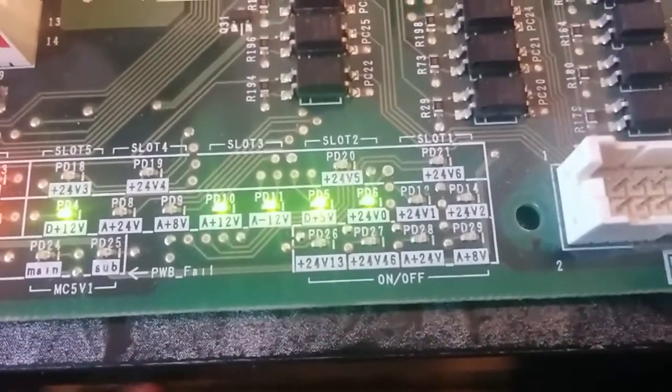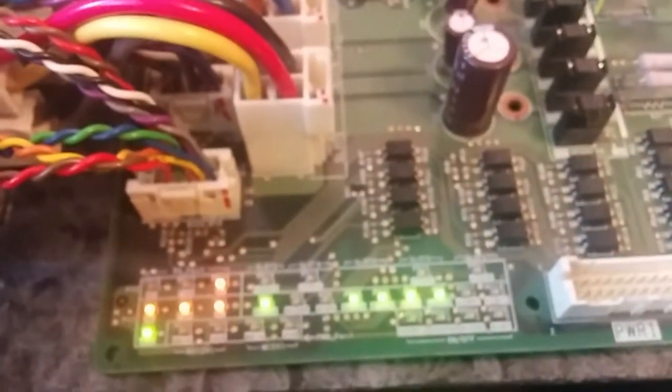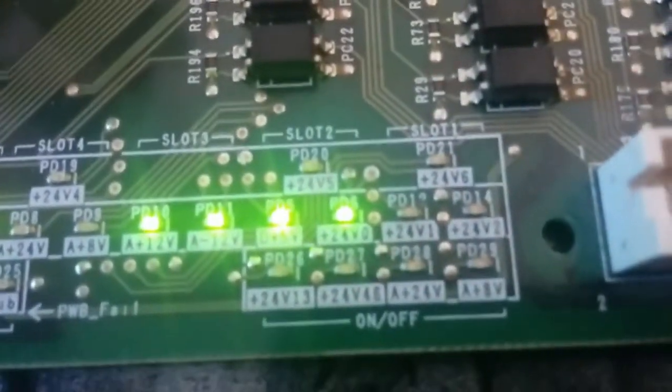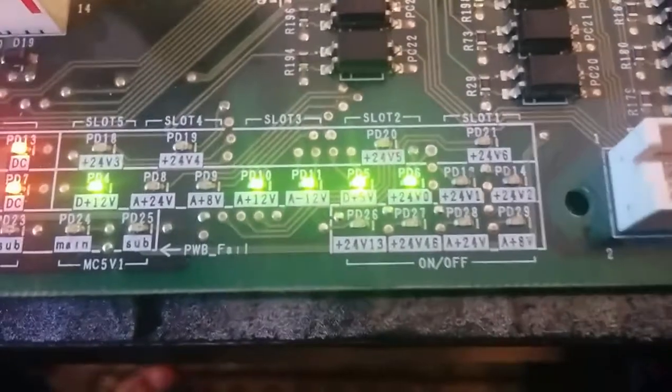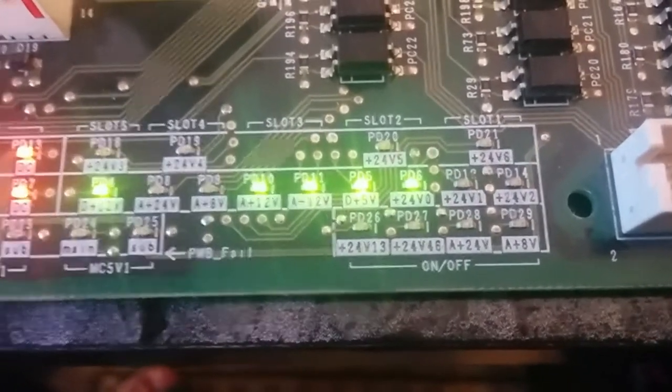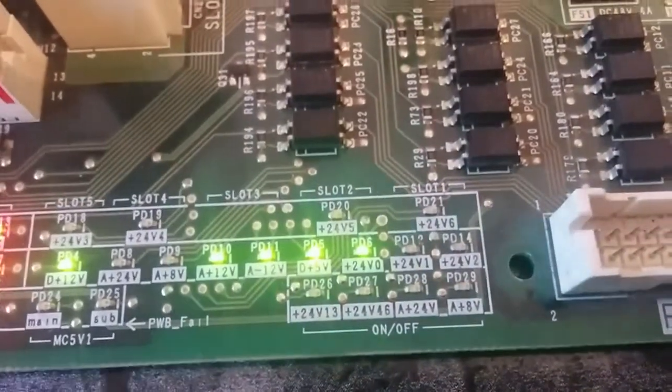So this means that when you turn this thing on with this main board, three of these boards will turn on — the second, third, and fifth boards, as you can see here. And you can check the output voltage.